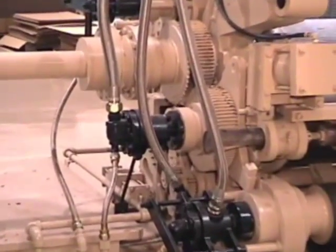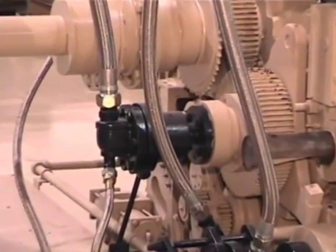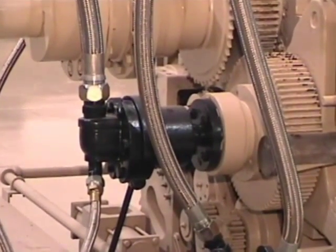We will be pulling out a Johnson Steam Joint and replacing it with the Dublin HPS Steam Joint.